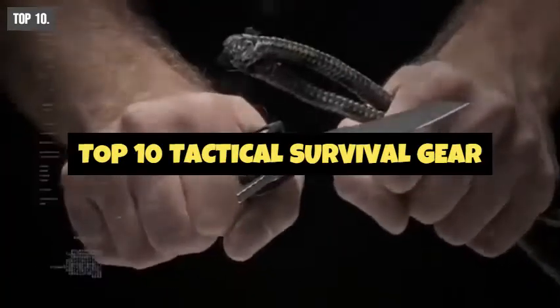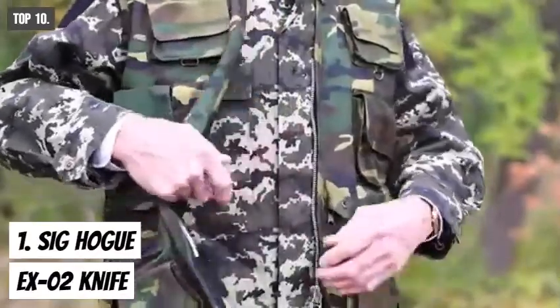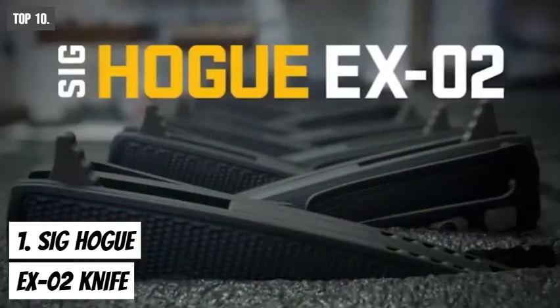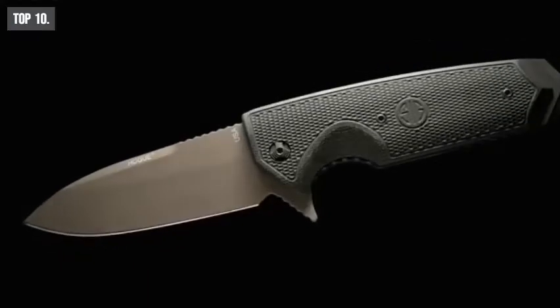In this video, we are going to talk about the top 10 tactical survival gear that you must see before going out and buy. In any tactical and survival situations, a tactical knife is a great thing to have. Meet the Sig Hog EX2, a tactical knife made to fulfill your needs in any tactical survival situations.